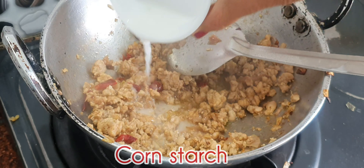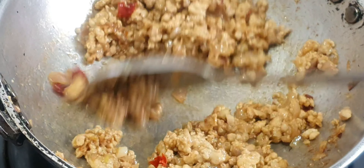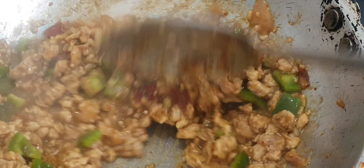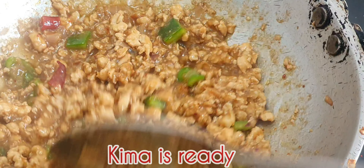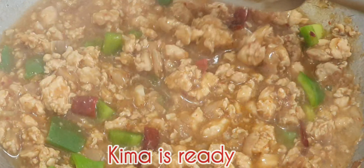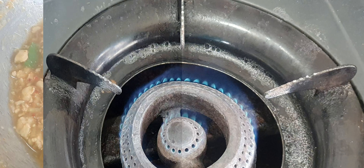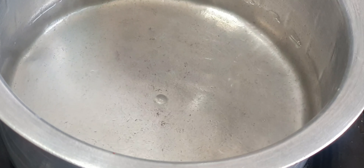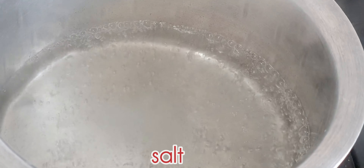This is the corn flour, which needs a lot of water. We add the corn flour. I will use this cornstarch or corn flour to make it dry.